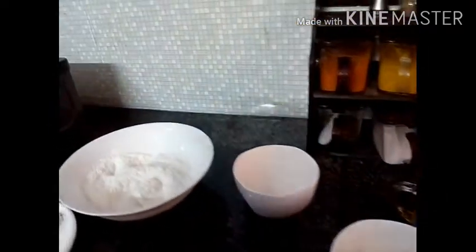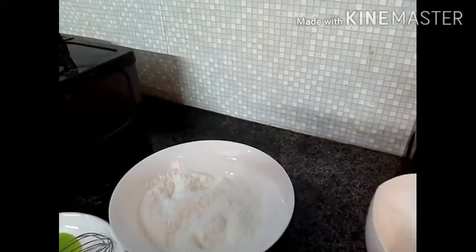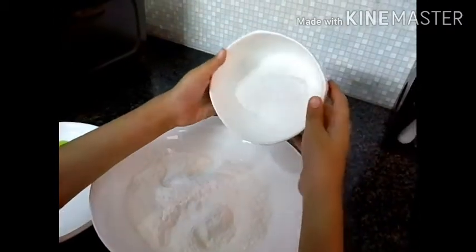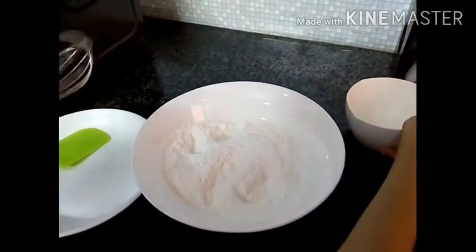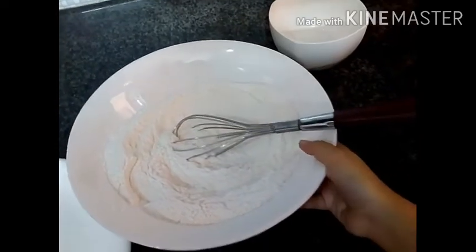Let's begin. First I'm gonna mix my dry ingredients. So I'm gonna add baking powder in the flour. Let's add it and mix it. So I have mixed it — let's keep it aside.